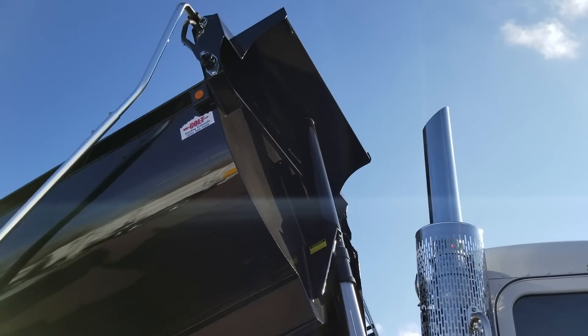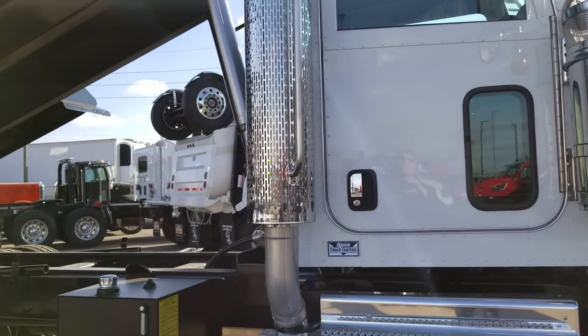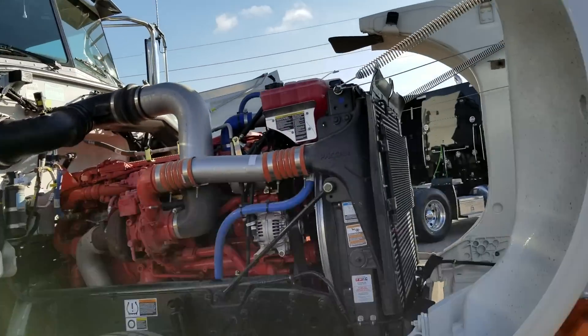We went with the five-inch straight exhaust on this one, and external air cleaners, just to give it a little bit more of the classic look and not make it too institutional.